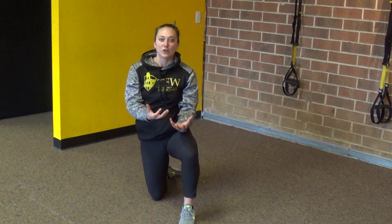So give those a try. Work your way up to maybe holding it for 30 to 40 seconds. But this is Courtney, coming from Train for Warriors, South Jersey.